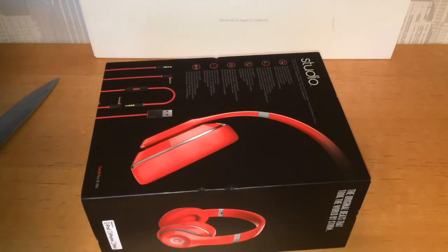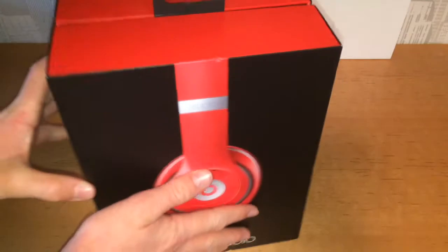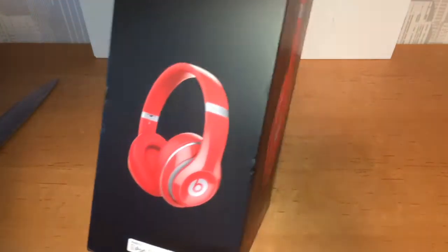I'm just going to show you around the box before I open it. You'd have to open it by sliding the top off, like that. But I'll first go around the box a little bit.